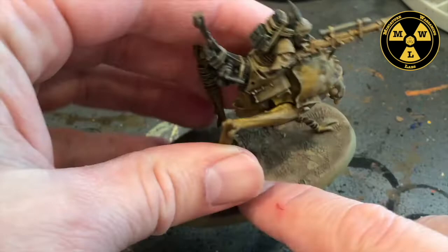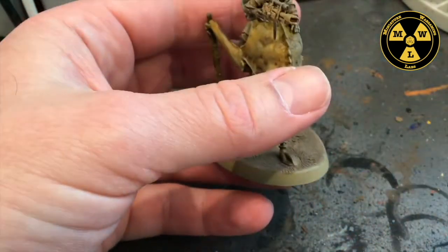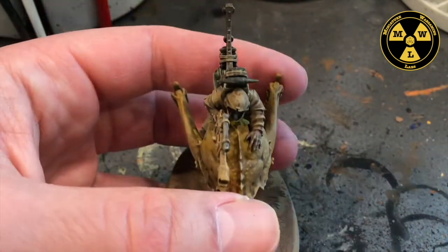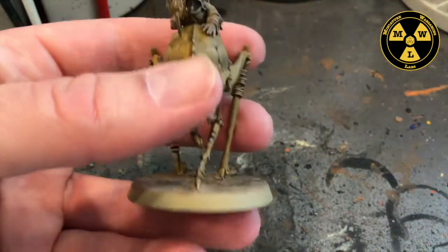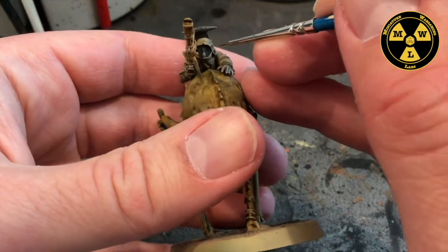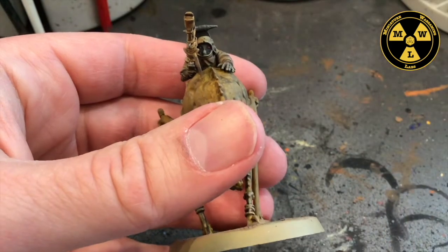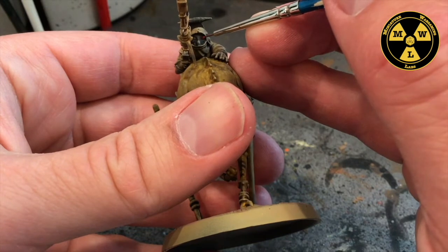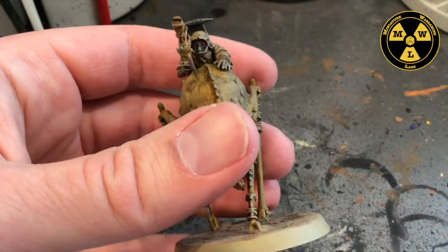We'll just keep going around, dry brushing the model, a little base sand to kind of tie it together. Now I'm going to get my extra tiny brush and I've got some Army Painter Dragon Red. There's a little almond-shaped disc on the model — that's where their eye optics are supposed to be — so I'm just going to put a drop right on that.